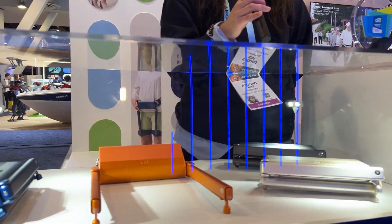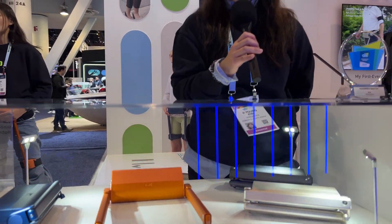WIM is a wearable robot to help your walking. We have two main modes. The first one is assist mode. In assist mode, it will lift your legs and push off the ground, so you can save your energy by 20%.